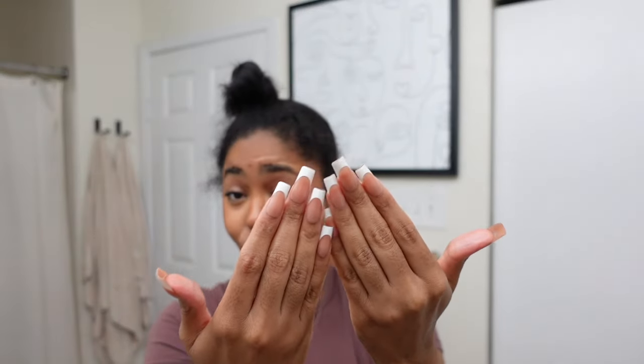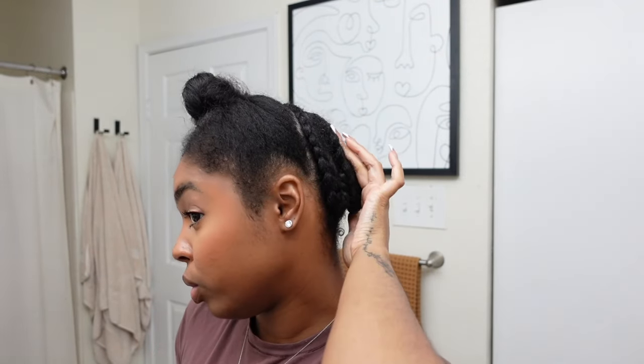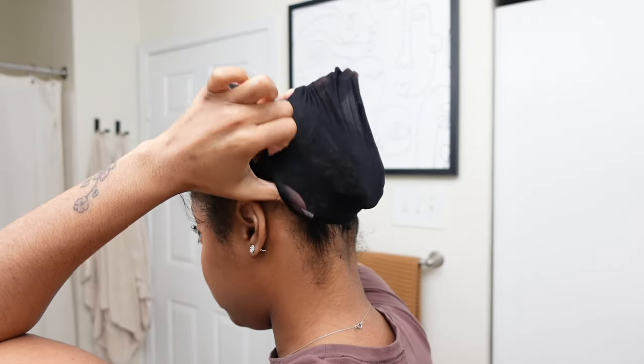Okay, getting into the braid down — look at that! For someone who really can't braid with long nails, I just did that. It looks nice and flat, it's secure, and I absolutely love that for me. What I'm going to do is just tuck this last braid in and put my cap right over it. I'm not going to sew it down because it'll be hard to take out, so I'll tuck the braid back there and put on the cap.